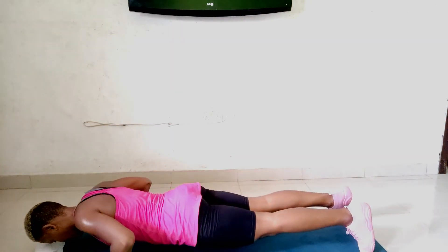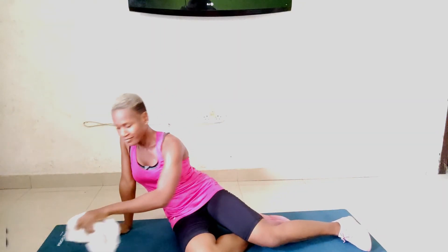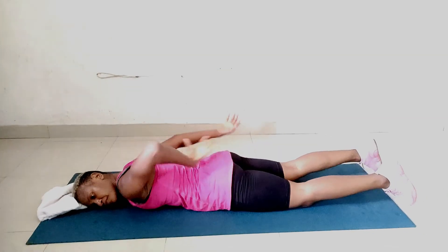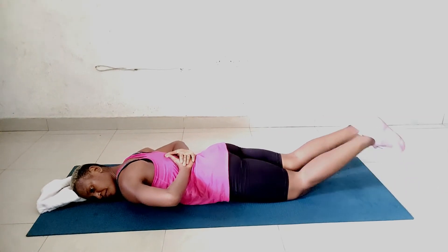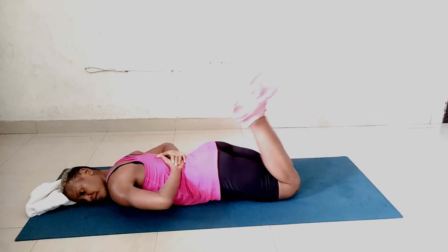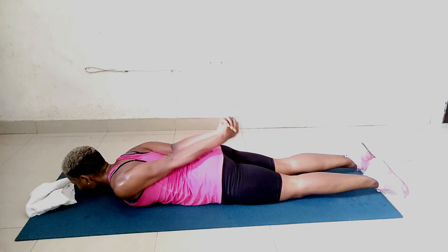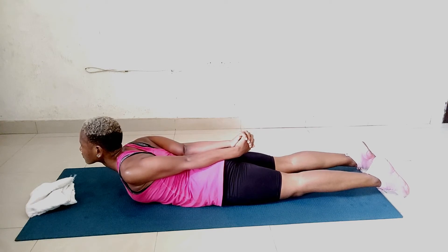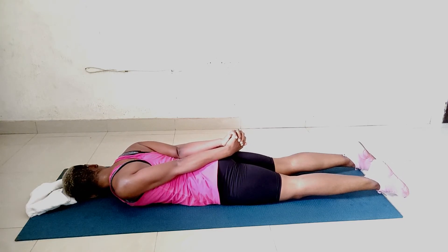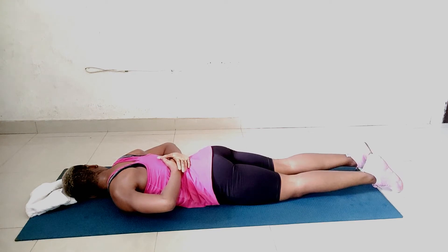Let's return to our mat for the double leg kicks. Lie face down with your right cheek on the mat, place your hands on your back one on top of the other, palms facing up. Your legs should be pressed together. Kick both heels to the glutes three times — one, two, three — then exhale and straighten your legs, keeping feet to the ground and face facing front. Clasp and extend your palms towards your feet, lift your chest off the mat — you should feel no pressure in your lower back. Stay here for 2 seconds, then lower your chest, turn your head to the other side, and repeat.